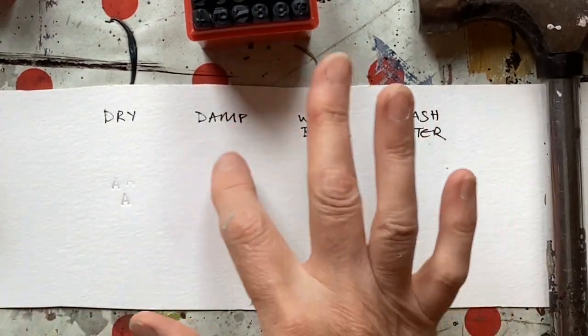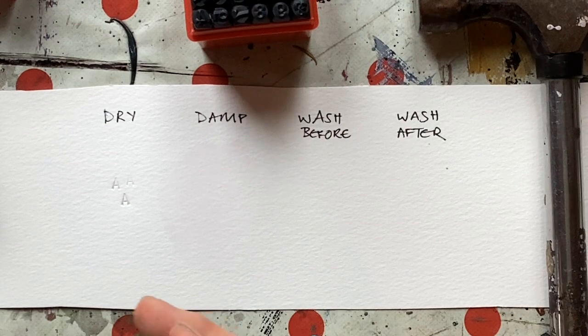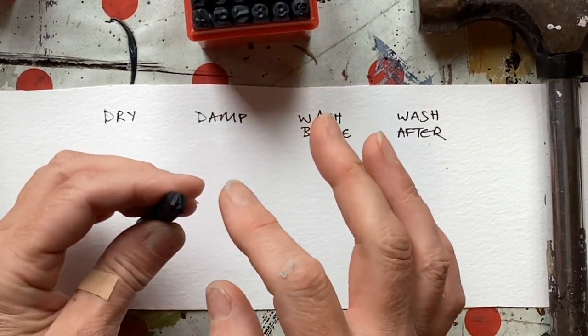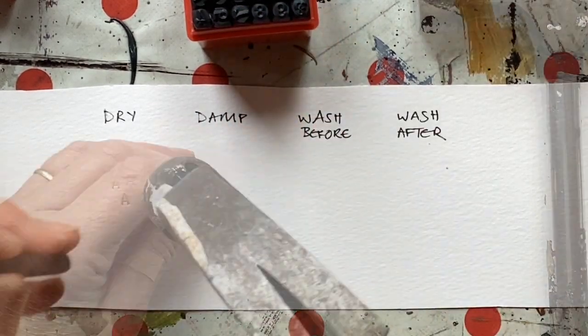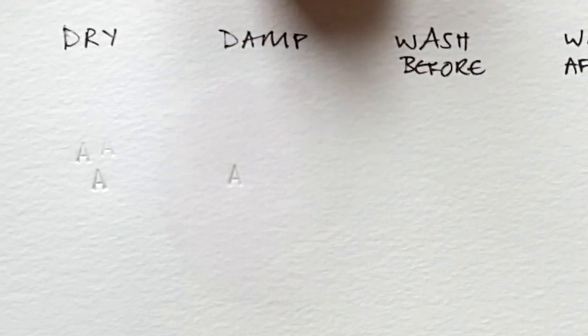Now I wonder if I dampen the paper and let that soak in a little, which will soften the fibres — I wonder if I'll get a slightly different mark. I'm thinking it might be a little bit softer. You do need to make sure that your letter punch isn't rusty or have any oil on it if they're brand new. Yes, it definitely gives a slightly softer mark. So you might want that — obviously it's your preference.